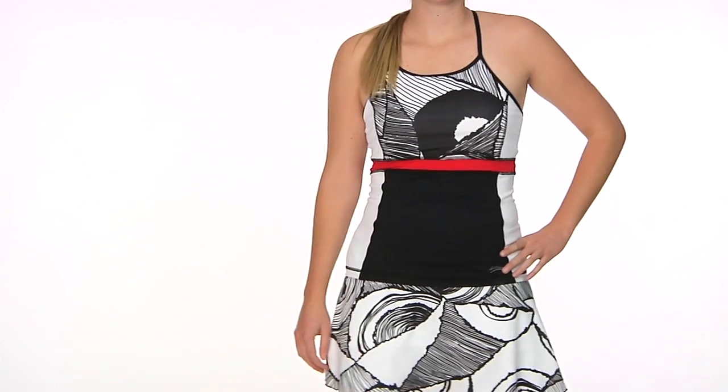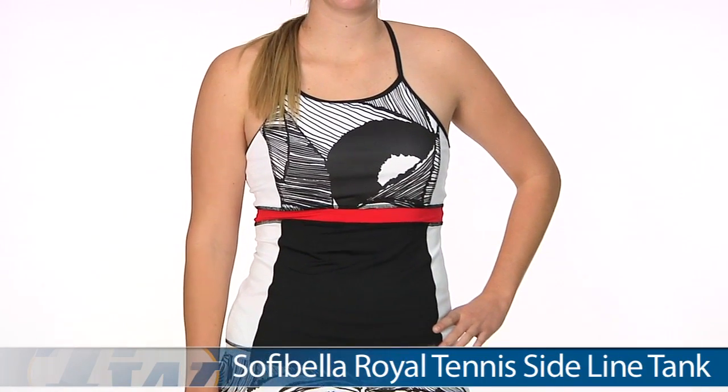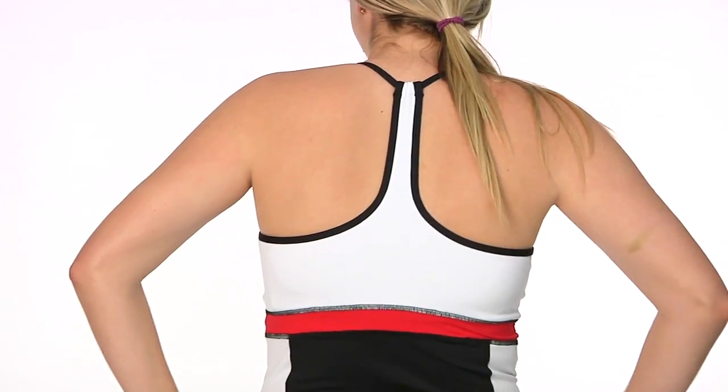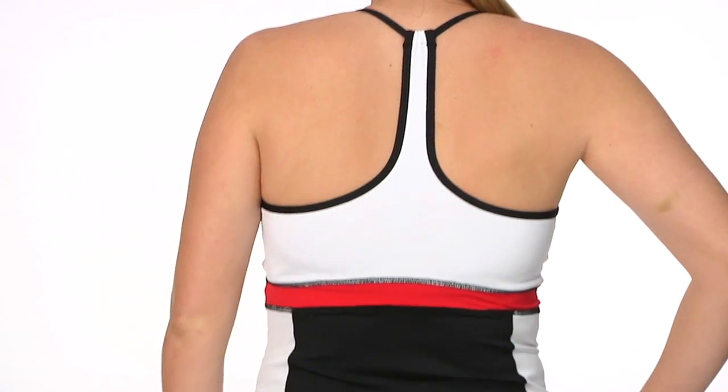In our second outfit we have Brittany, and on top she is wearing the sideline tank. There is a built-in shelf bra with optional molded cups in this one. The side panels in white are made of mesh. Those skinny spaghetti straps come to a tee back, and again that white material is made of mesh.